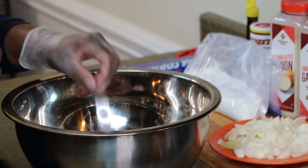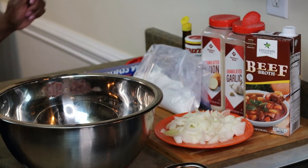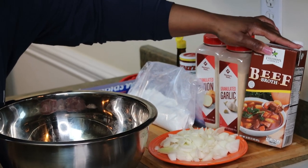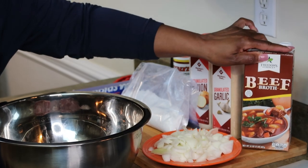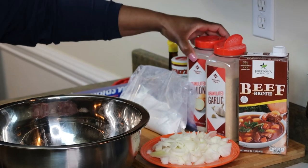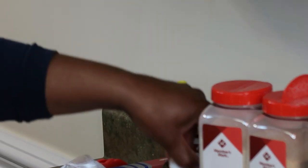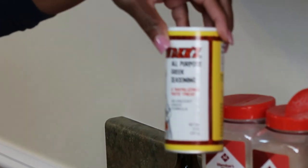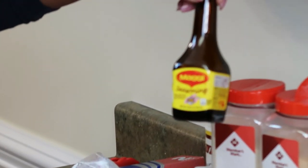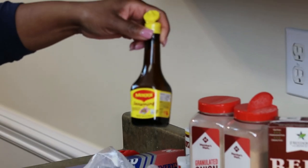Let me take my gloves off and show you the ingredients we're going to need. You'll need some beef broth — this is 32 ounces. My favorite: garlic powder, onion powder. You'll also need some black pepper. I like to use Cavenders, it's an all-purpose Greek seasoning. And I love using Maggie — it's a Maggie seasoning, a German seasoning you can find in most grocery stores.